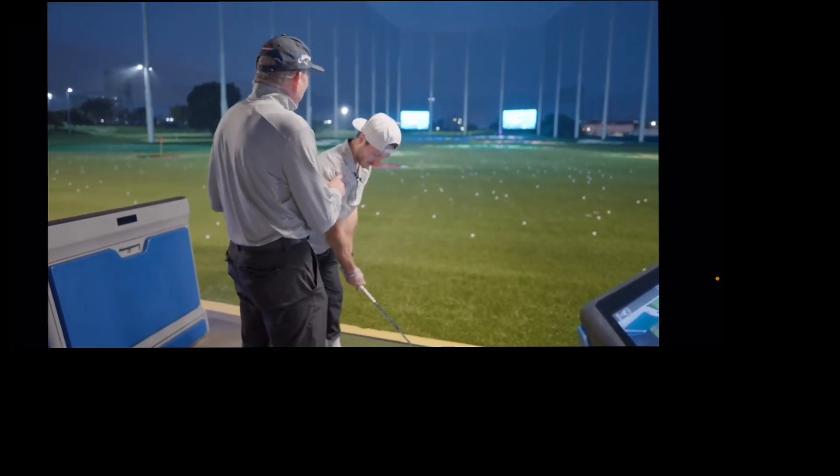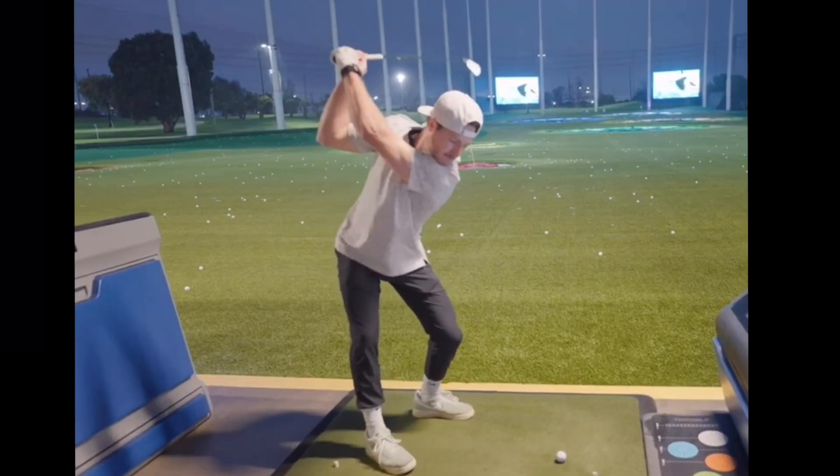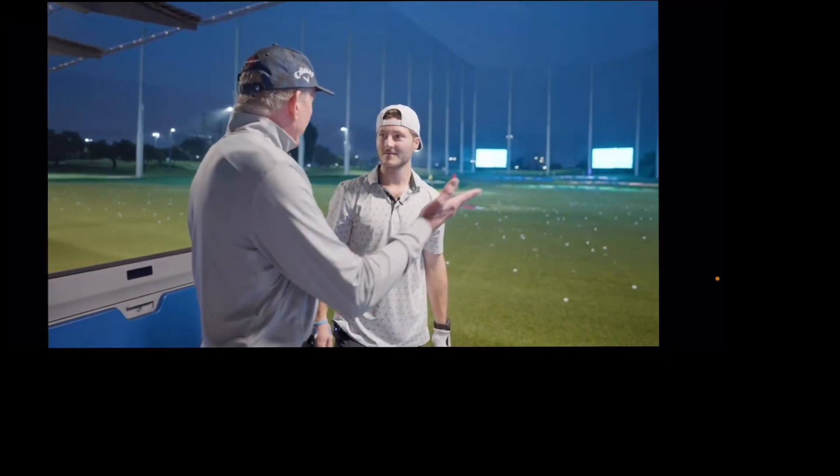One of the reasons that you aim right is because it compensates for what you do — you come over and smother it, so you aim this way. Does Bubby's swing look at all like he comes in and over — aka over the top? No, it does not. So naturally you've got to aim right, because if you aim straight you're going to hit it over there. David Ledbetter points out the captain-obvious situation: if Bubby aims more to the left, the ball is going to go more to the left. What is odd is that David Ledbetter seems to think Bubby is one of these guys who aims right and then comes over the top. Does it look like Bubby comes over the top? No, it does not.